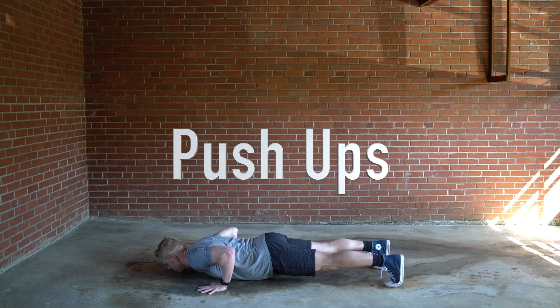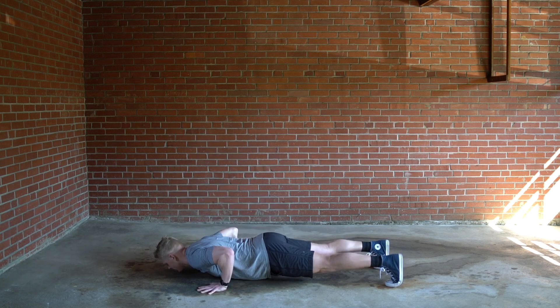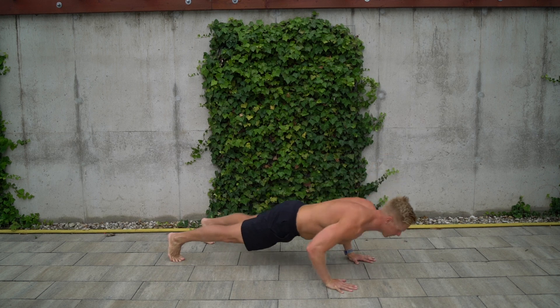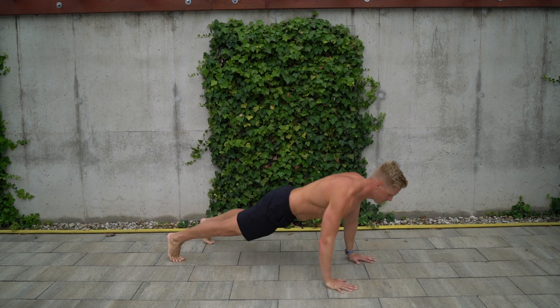Whether you're using band assistance, an elevated starting position, or beginning from the floor, start in a long high plank — hands under your shoulders, spine long from the back of your head to your heels, core tight like you're holding a plank, and long taut legs. Inhale as you descend with control to or just above the floor. Exhale, maintain a tight body line and push the floor away until your elbows are straight. Complete two to four sets of eight to fifteen repetitions with a full range of motion and tight core, taking two to four minutes rest between efforts. Progressively do more sets, reps, or load over time.